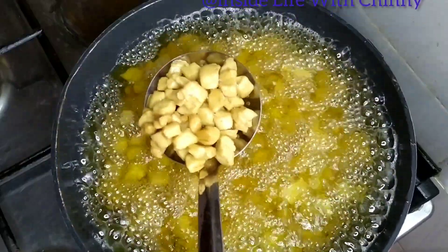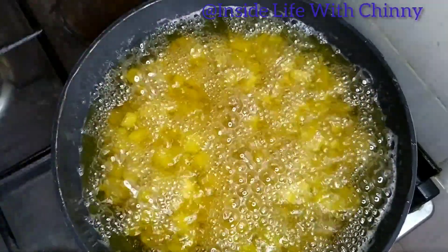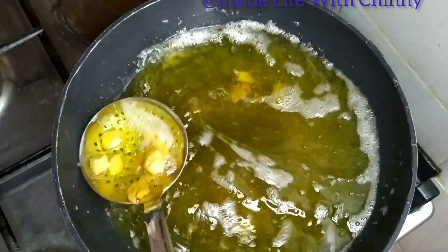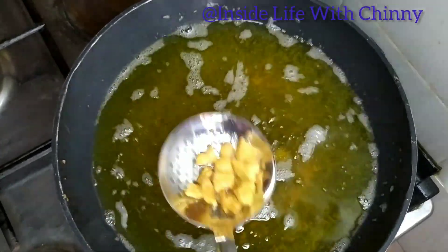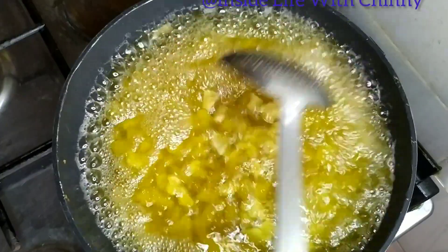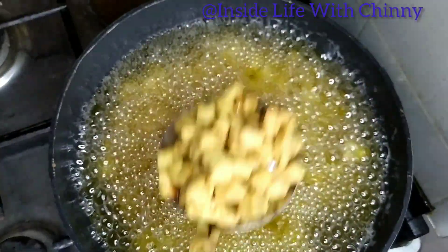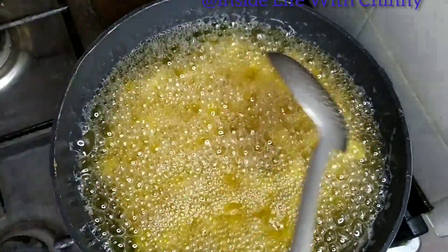A few moments later, our chinchin has turned a golden brown. You shouldn't allow your chinchin to get beyond this color, because as it cools, the color will continue to improve. Don't allow it to turn too brown while still on the fire — you don't want a very dark chinchin.